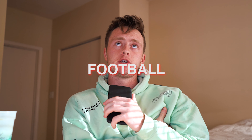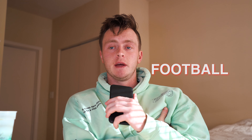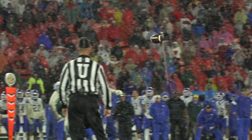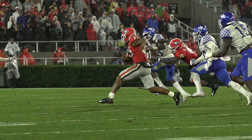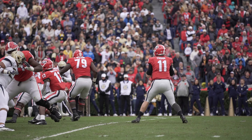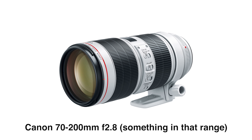Let's start off with the most common sport everyone wants to shoot — and that's football. When you're shooting a football game, you're most likely going to be on the edge of the field — either behind the end zone or on the sidelines. You need something that can get you close because there are going to be people far away from you, but also if someone's running straight at you into the end zone, you're going to need the ability to zoom out just a little bit. If I had to go with a lens, a great all-around lens for football video would be the Canon 70 to 200 millimeter f/2.8.